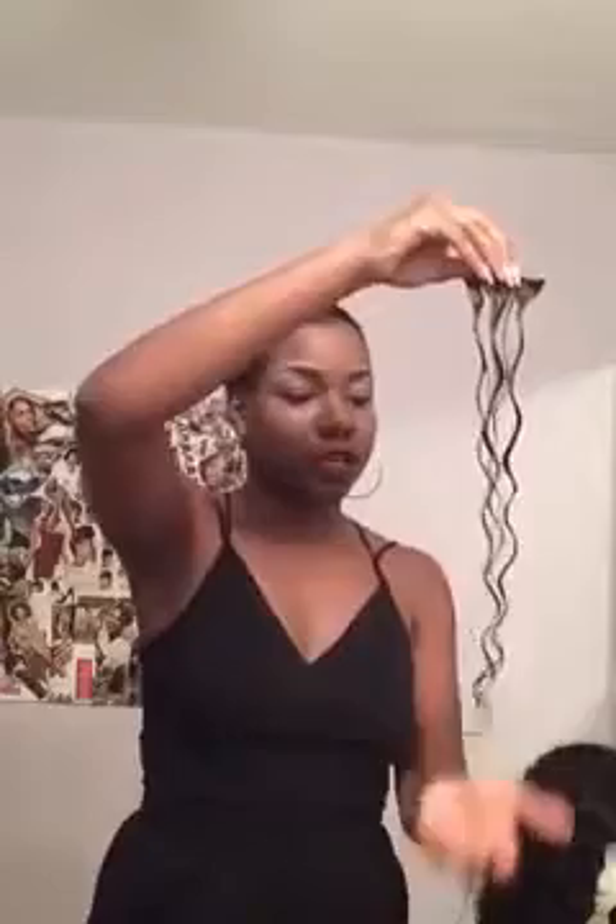I'm washing it now — just adding some soap and water. As you can see, the curl reverts back. And here's the straightened part. Now I'm just going to wash the whole thing. And here you are — after straightening it, washing it, and just scrunching it, here you go.